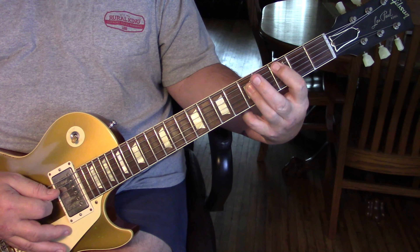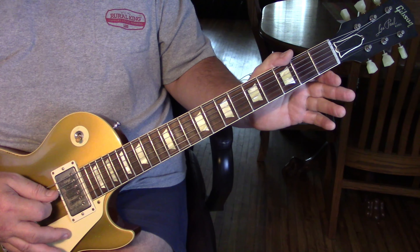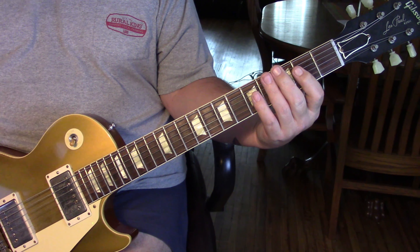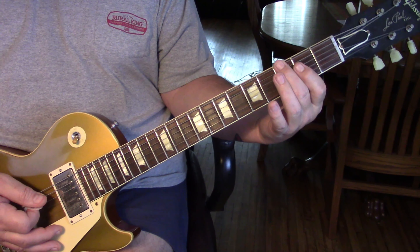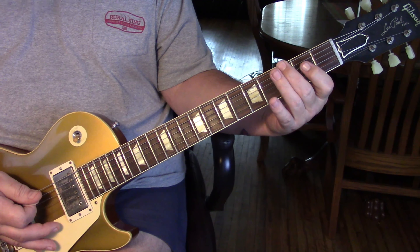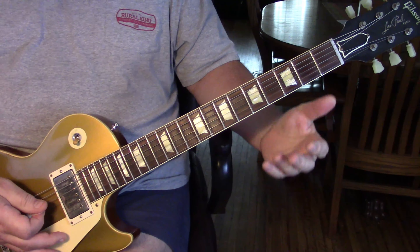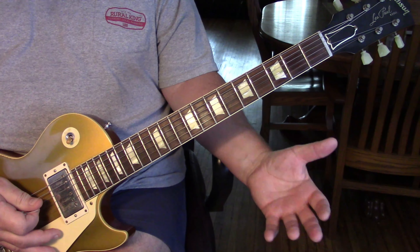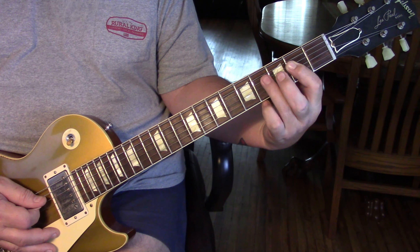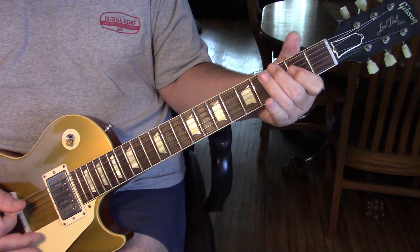Then he takes part of a C chord on the fourth and third string and gives it a slight bend and release, then open to G, then back to our A and A-suspended. This is where it gets tricky because he quickly brings up his third finger to the sixth string with a slight bend at the third fret, then a power chord back to that sixth string third fret, another bend. It's about timing and technique.